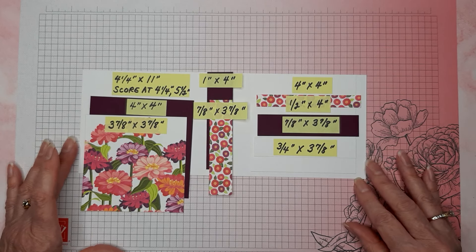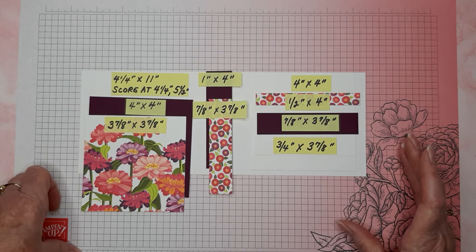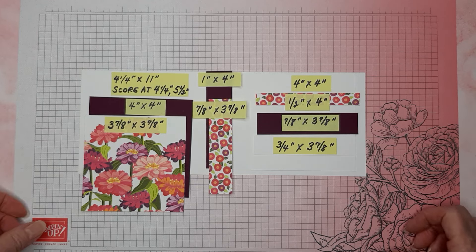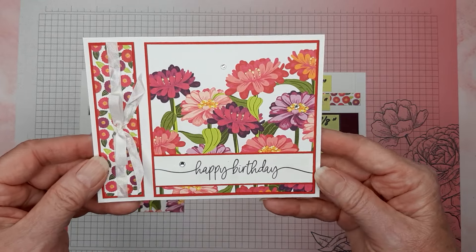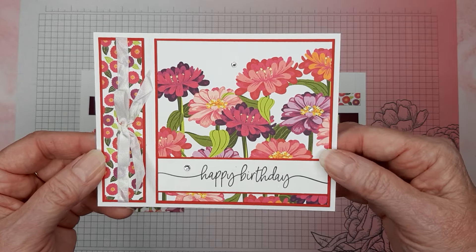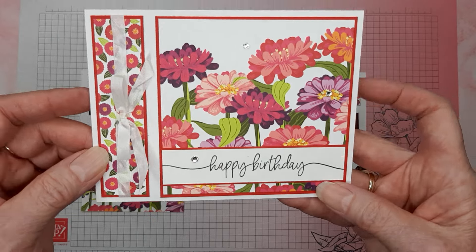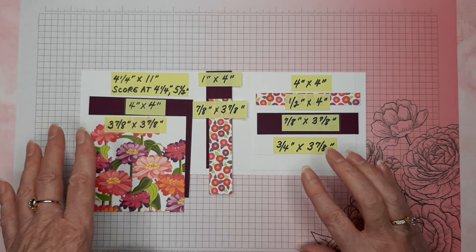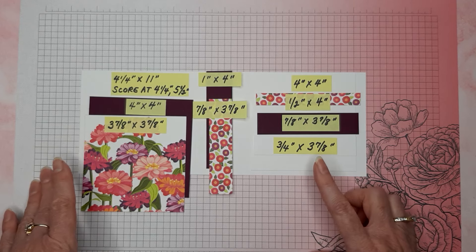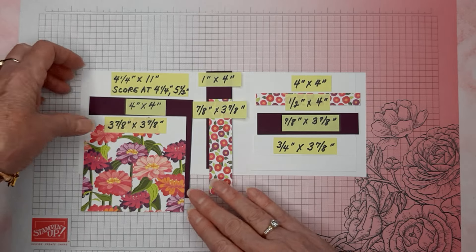Here are the items you're going to need to make this card. You can go to my blog and get the PDF, or take a screenshot here. The card stock I used was basic white and real red for the sample I'm showing you, but for this one I'm going to make the same card using Blackberry Bliss to see what it looks like. So let's get started.